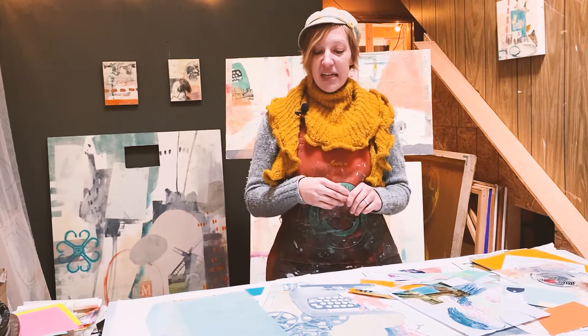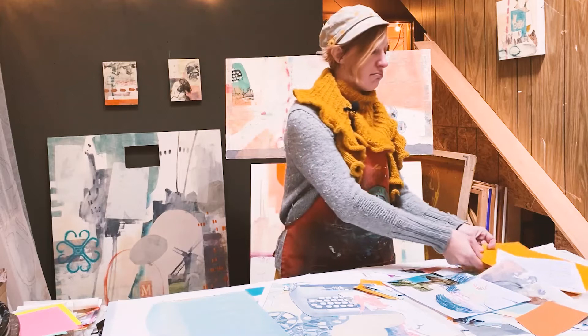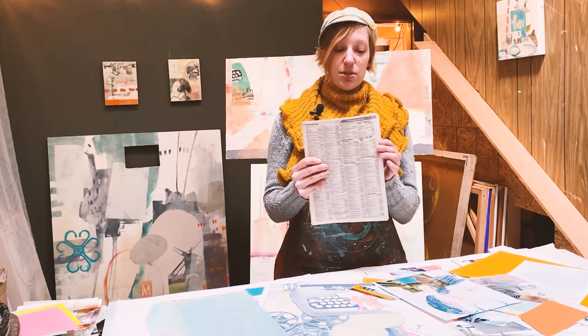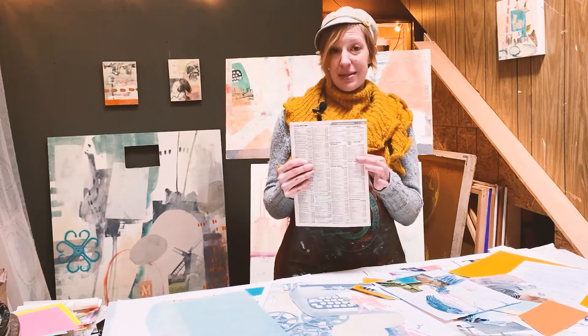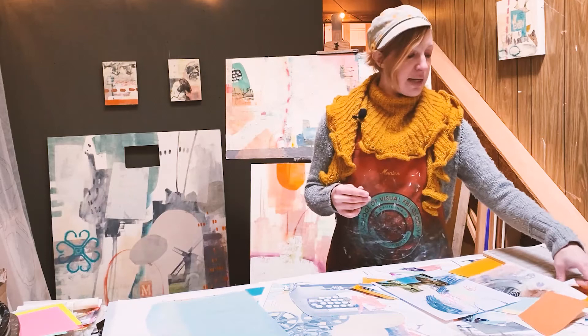Let's start with some of the traditional papers I like to use. That can be anything from newspaper or phone book pages for texture. These are great because they're everywhere and readily available, very cheap, and they make really nice texture. They're thin, so they're easy to apply with matte medium or Elmer's glue.